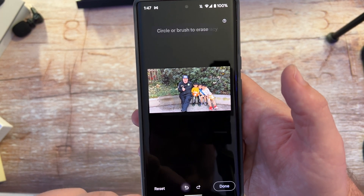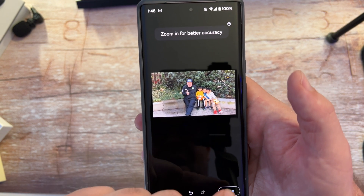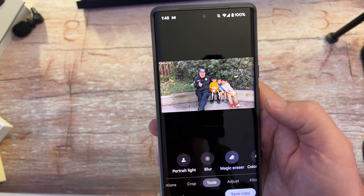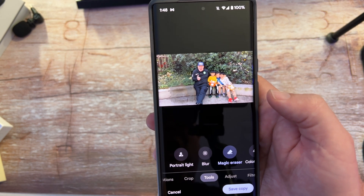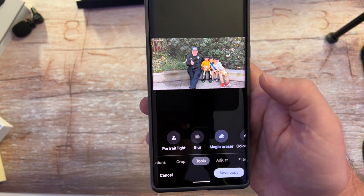From here you can back it up — like, oh, I want to see the original again — there it is. Or you can remove them again and hit Done when you're done. You can save it as a copy so you don't lose the original photo, or you can just cancel altogether.